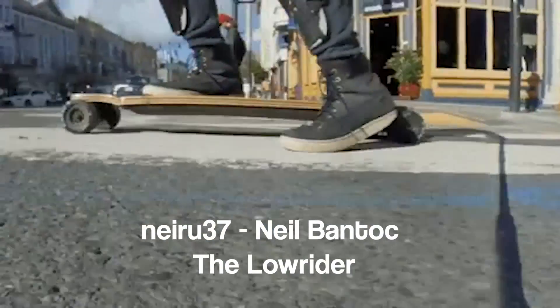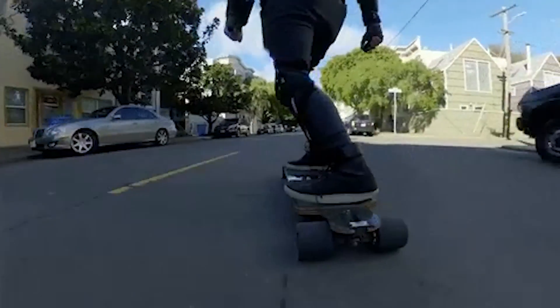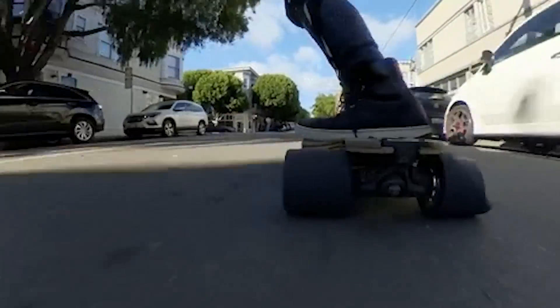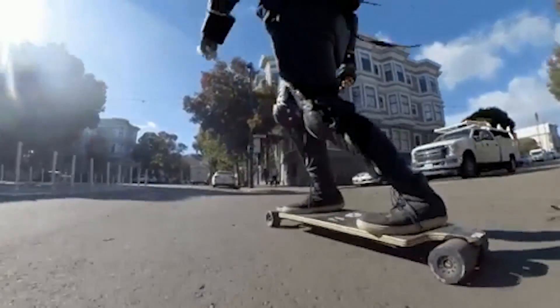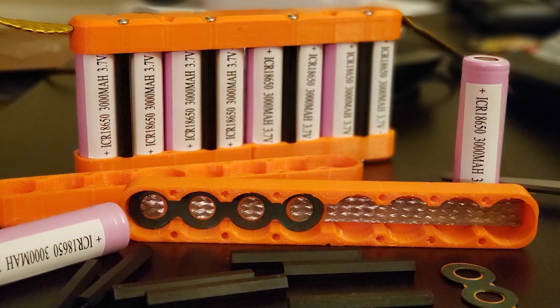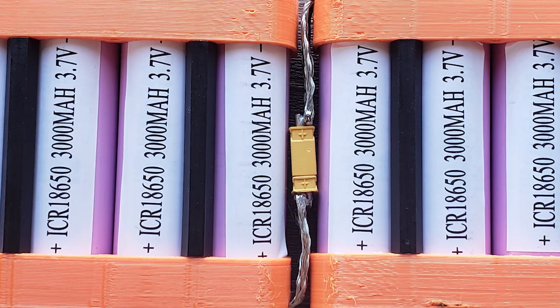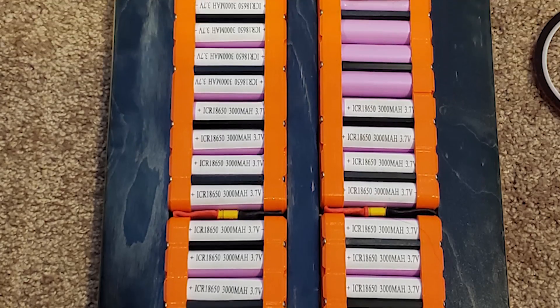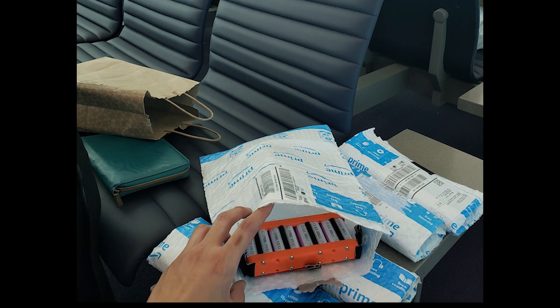Finalist number four: this is a build from Neeru37 — the Low Rider. This thing fits under a boosted board, it's super low and super sleek with a drop-down deck. The deck is actually a Hummy deck, made by another community member — a good little collaboration. Supposedly this has got airplane-friendly batteries. It's a really innovative battery concept. It looks like eight cells in a group in custom-made cell holders, and they disconnect from each other.